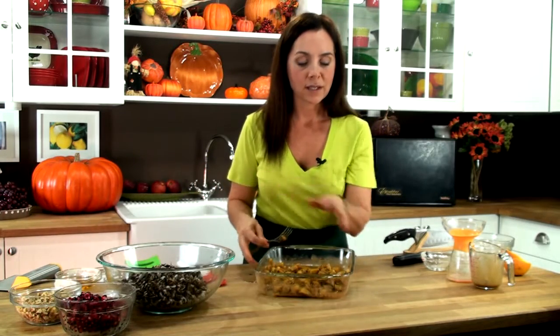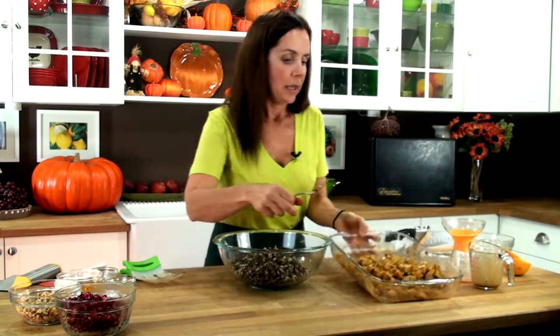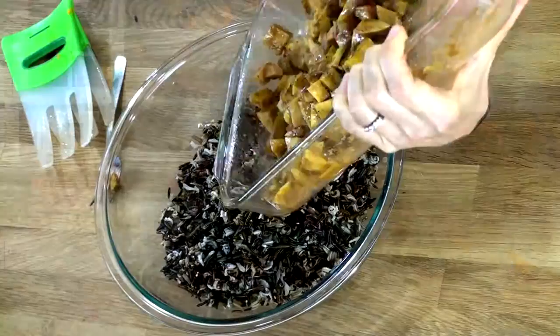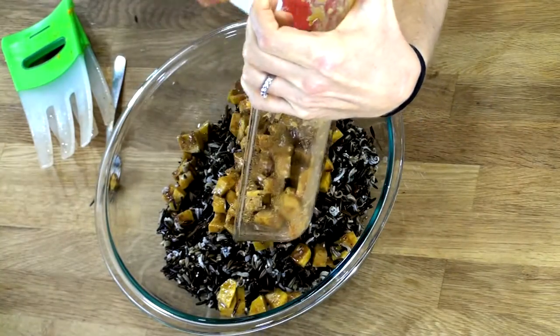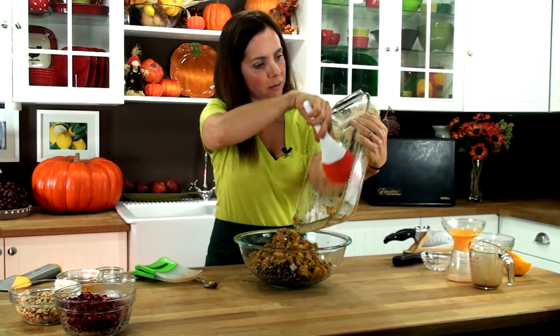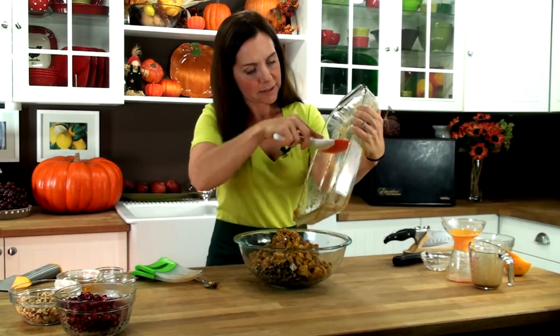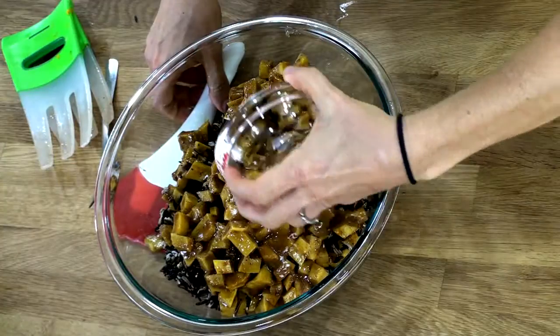So what we're going to do now is create our rice dish. We're going to bring over the rice and simply add our acorn squash. You want to make sure that we get all of this really delicious glaze that was in there.